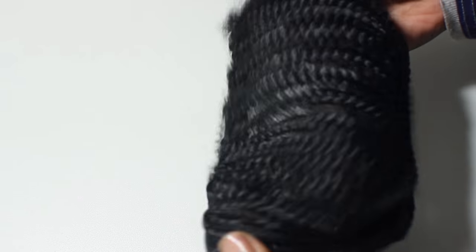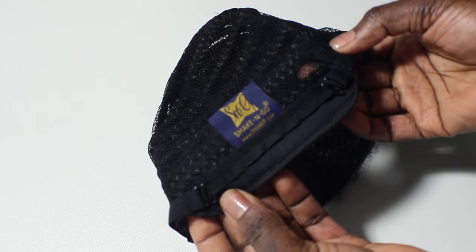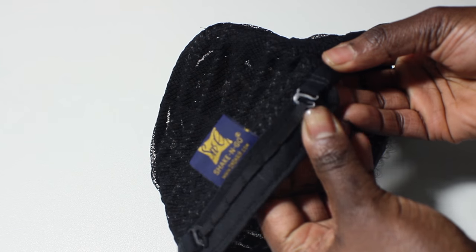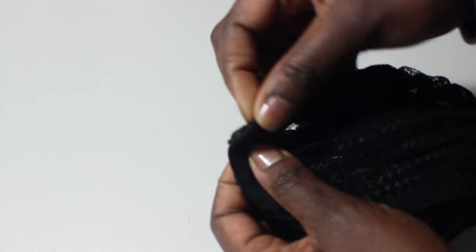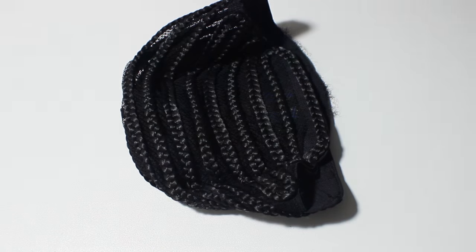It's breathable and has good stretch with adjustable elastic straps in the back. In this video I ended up doing two wigs using this cap, and I use this hair for both.